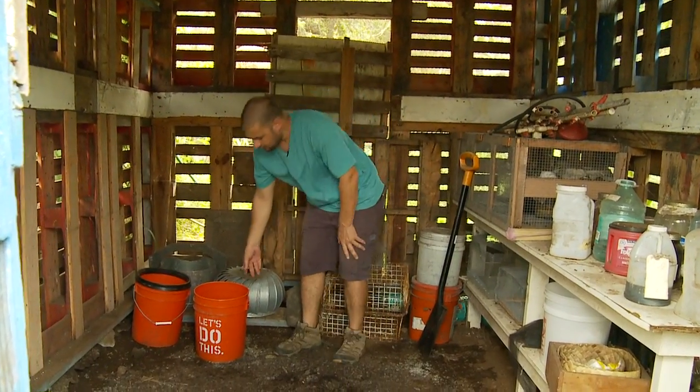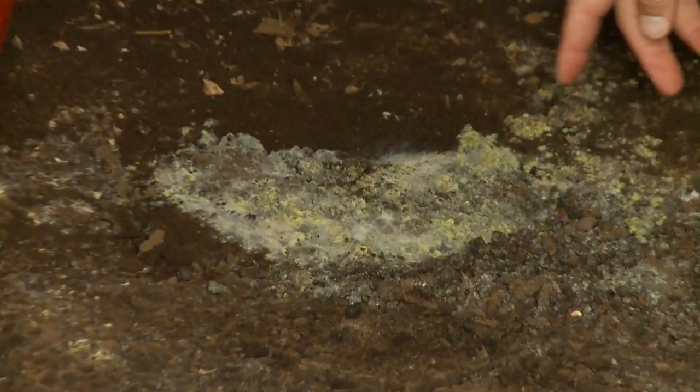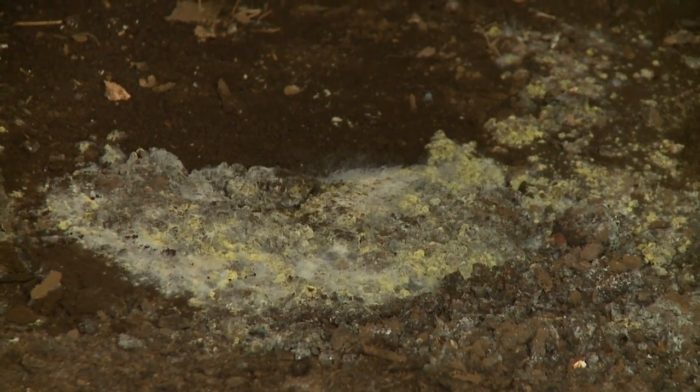So here's a shot — check this out, this is what happened underneath the bucket. See the beautiful biology going nuts there?